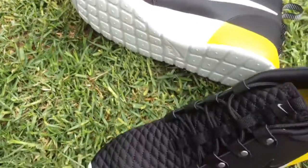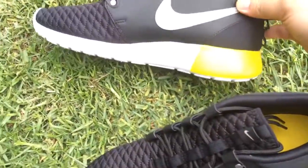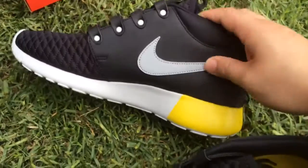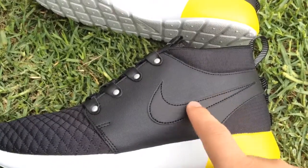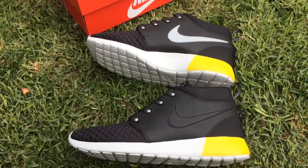On the outside the swoosh is black, and on the inner medial side it's a different material — different from the outer part for sure. That's pretty much it, you guys. Comment, subscribe, and like. Peace.